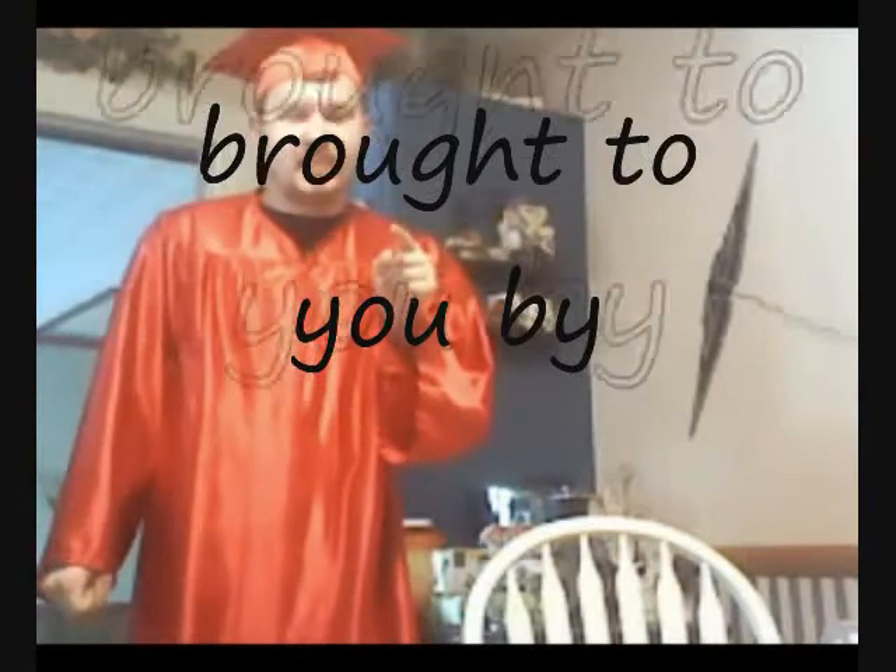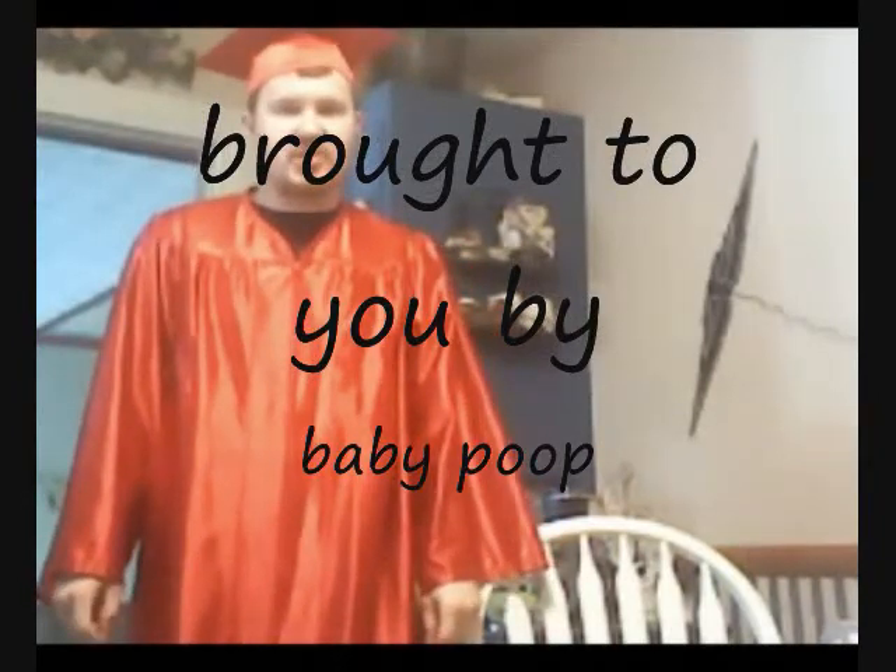Well, it's time for me to go on my three-hour tour. Don't worry, man. Today's instructional video has been brought to you by baby poop. If it's not baby poop, it's not for us.